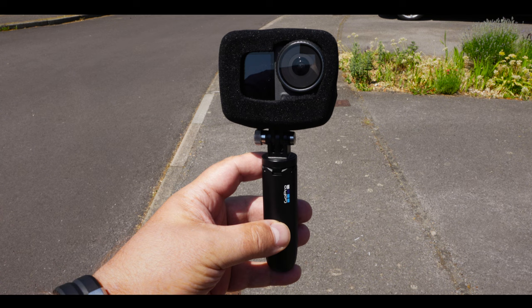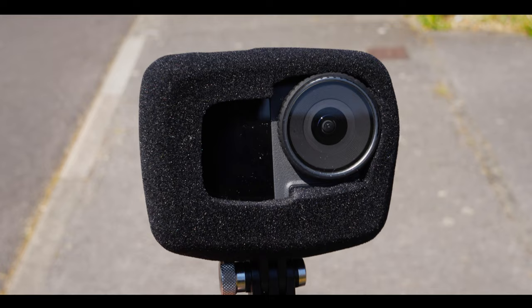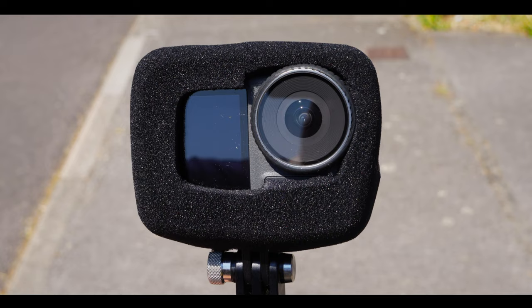When I'm doing my pieces to camera on the bike, obviously the audio is very important indeed, and the Action 3 does a reasonable job. But like most action cameras, it can suffer from wind noise. The solution I've found is this foam windshield — actually, this one is for a GoPro Hero 9, I'll probably burst into flames every single time I use it. But it does a fantastic job of reducing all of that wind noise and giving me nice, clear audio, even when it's fairly windy outside.